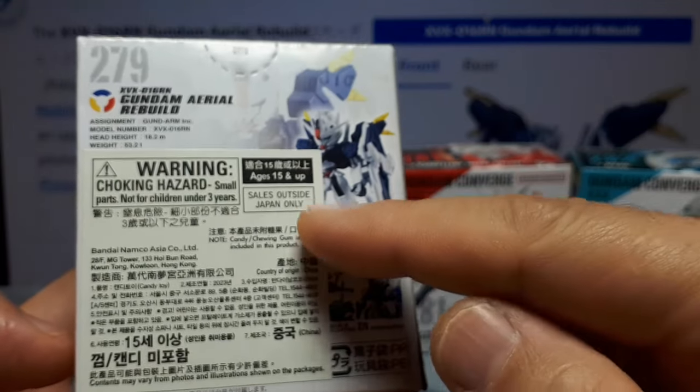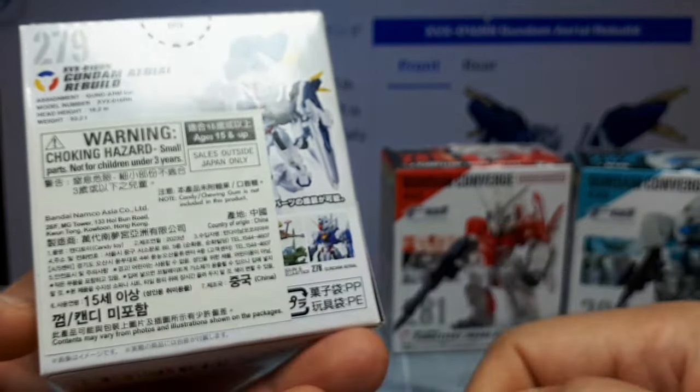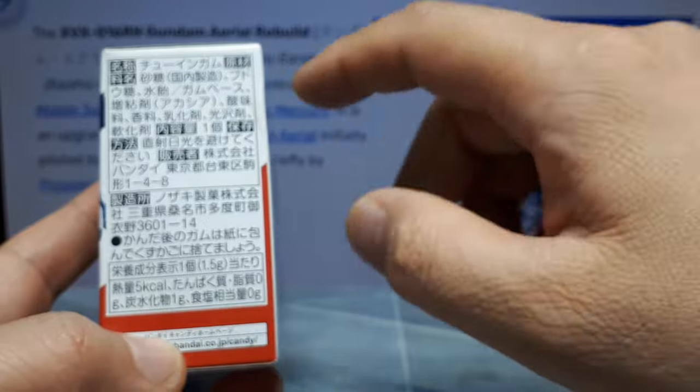I don't know why they wouldn't date the box. These are collectibles - you want to know how old it is, right? And then there's some import tax thing. It says 'sales outside Japan only' but you can't see the rest of the collection. And I think that's actually on all three of them - that's just dumb. Like, put it over here where the stuff doesn't matter. The legal jargon here.